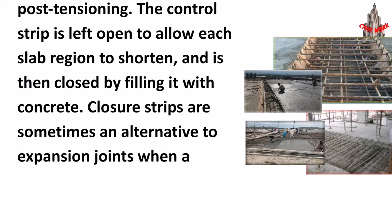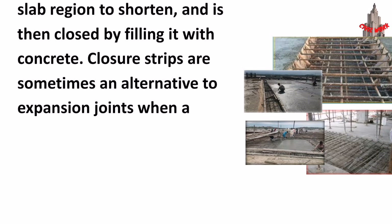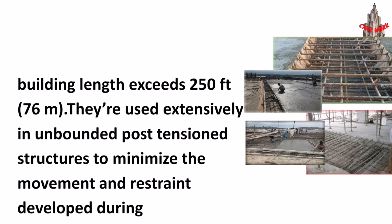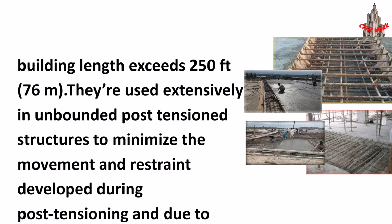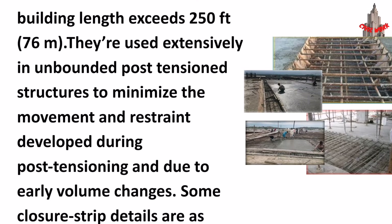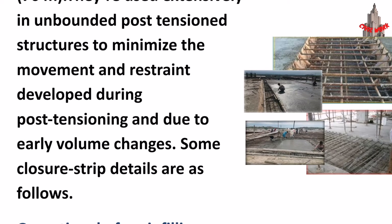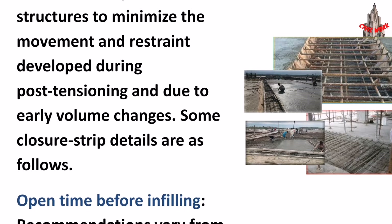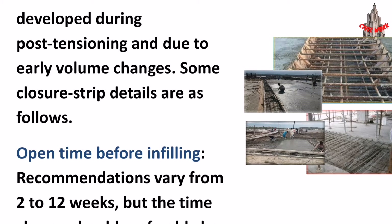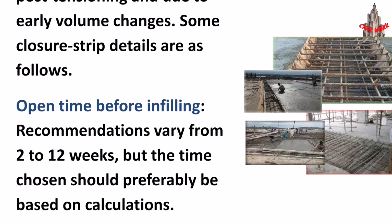The control strip is then closed by filling it with concrete. Closure strips are sometimes an alternative to expansion joints when a building length exceeds 250 feet (76 meters). They are used extensively in unbounded post-tensioned structures to minimize the movement and restraint developed during post-tensioning and due to early volume changes.